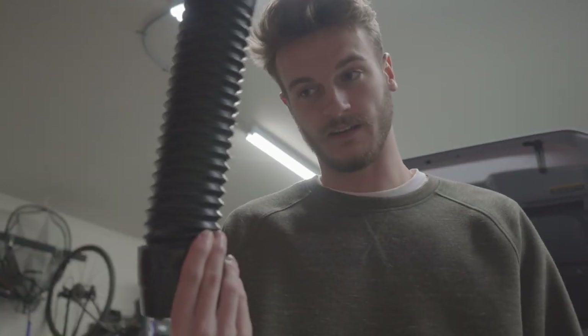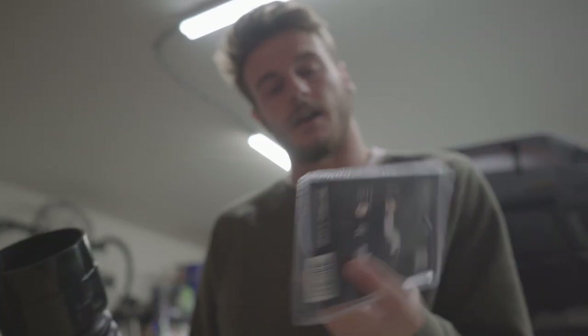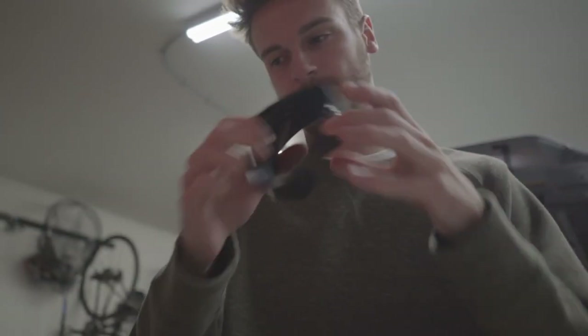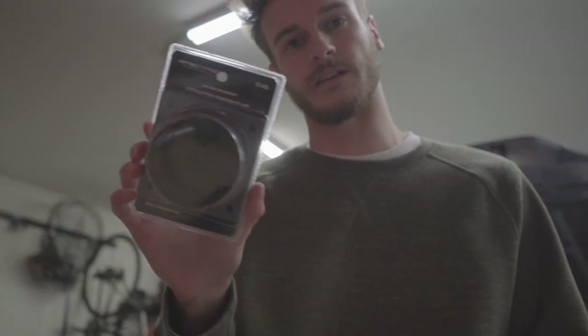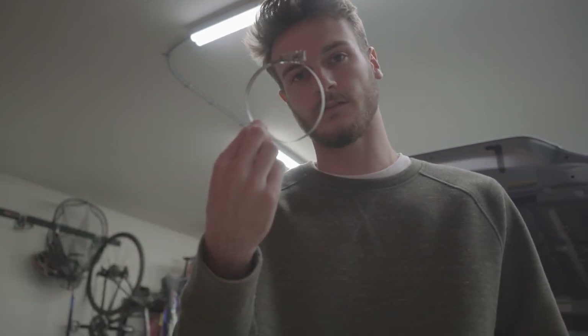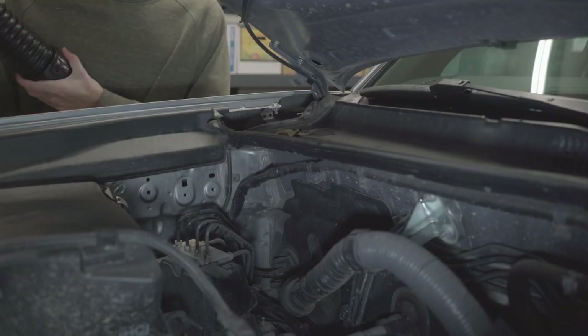This is our ABS module and it gets in the way. So we had to get a little creative — we're going to use flex couplers instead of solid 3-inch aluminum tubing, so we can position it in a different spot and bend it around the ABS module. All this stuff you can get at AutoZone or on Amazon — I'll link everything down below. You'll need 3-inch tubing with couplers and two 3-inch air intake mounts, plus silicone and a caulk gun.